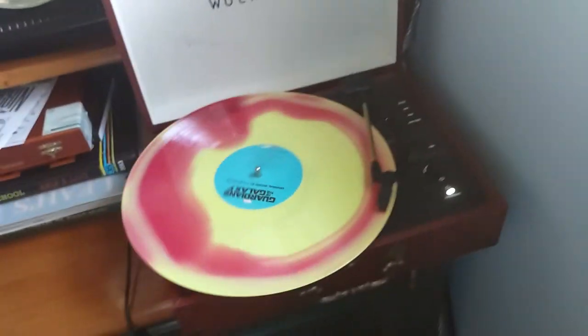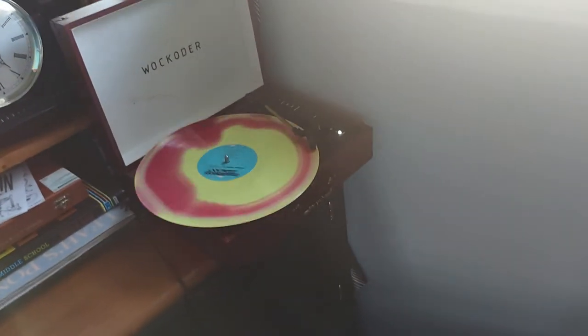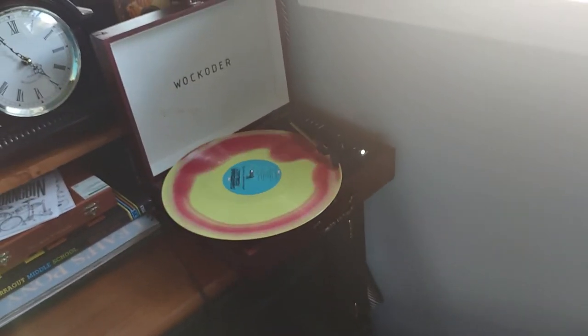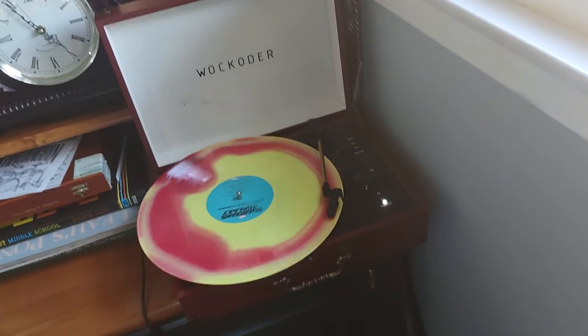Look at that record while it spins. I'm only playing a little bit of music so I don't get copyright strikes — I'm trying to make it as friendly as possible. But there it is. All right, thanks for watching, and more to come later.